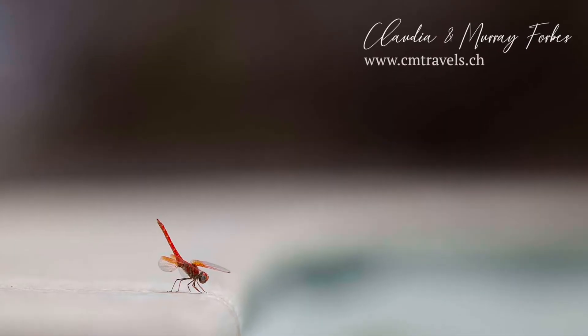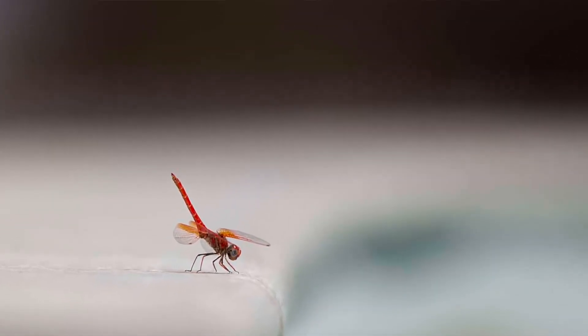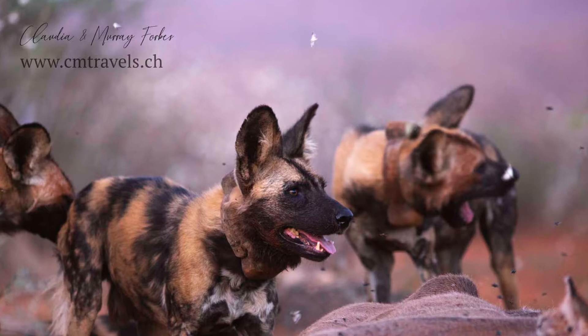Hello, welcome back to another CM Travels video. Today I'm going to be talking about the Canon 300mm f4 ISL lens. What an amazing lens.